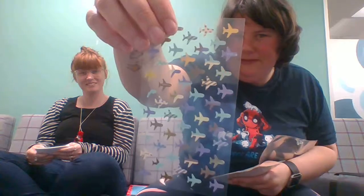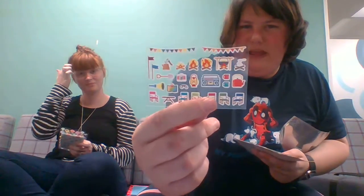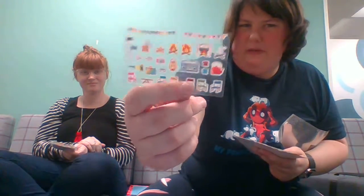We have some planes — aeroplanes. We have a little thing here. I thought they were like lanterns or light bulbs but they're hot air balloons, so it's quite pretty. I believe this is like a summer one because I think I got this fairly recently. There's some little camp-type things — these would have been perfect for when I had camp.